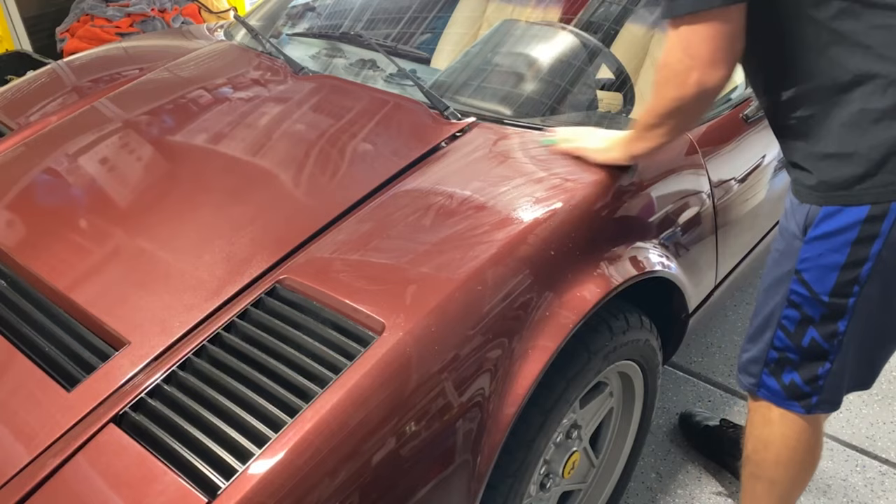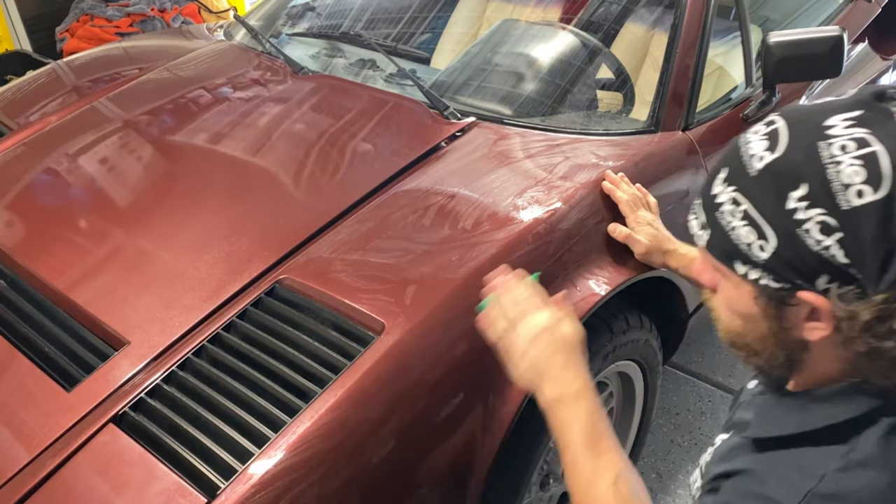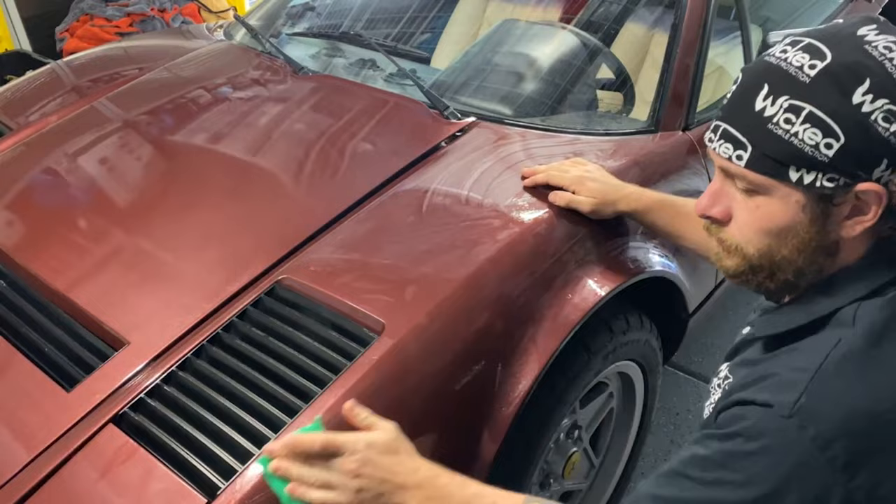I'm not a huge fan so far — the bars themselves are really small. I'm not sure what they charge retail, but if they charge the same as some other brands of clay we use, you're not getting as much for your money. It just felt like it was breaking apart pretty easily in my hand already. So not a huge fan, but it works and it didn't scratch everything up.